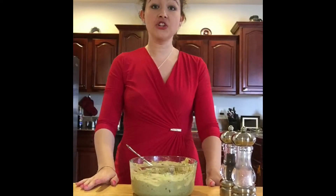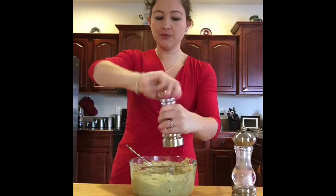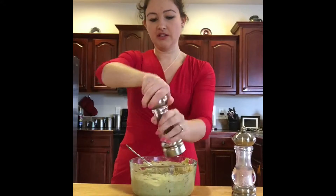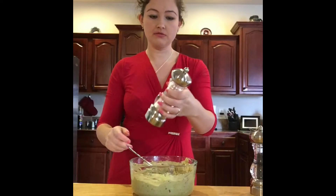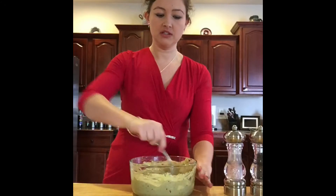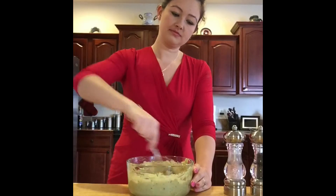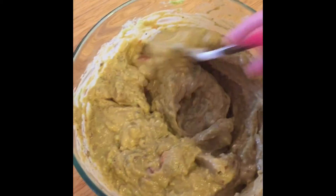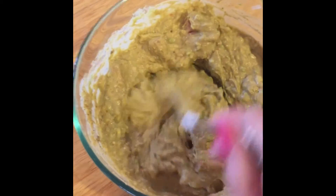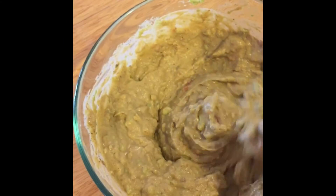For the last ingredients, use some crushed pepper — about a teaspoon — and also about a teaspoon of salt. This is pink because it's Himalayan salt, which is a healthier, less processed salt. Just stir everything together and you're done. Look how pretty and creamy it is!